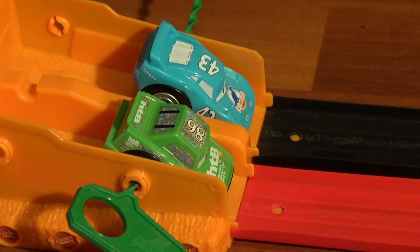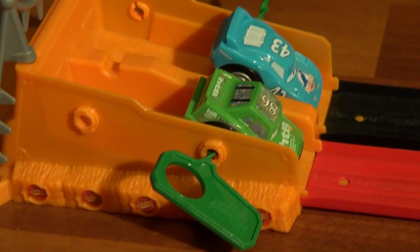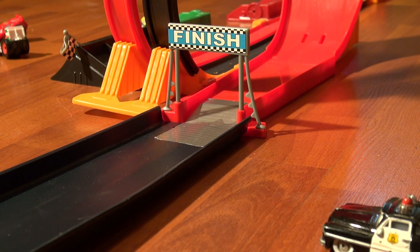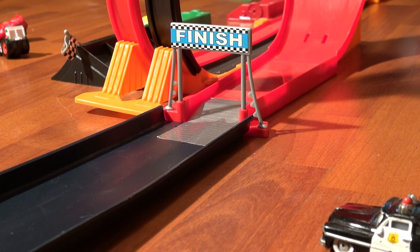Our next challenge in this series is going to be Chick Hicks versus the King. These are already loaded with the Rip Start, ready to pull. Now let's see that in slow motion. Fail!